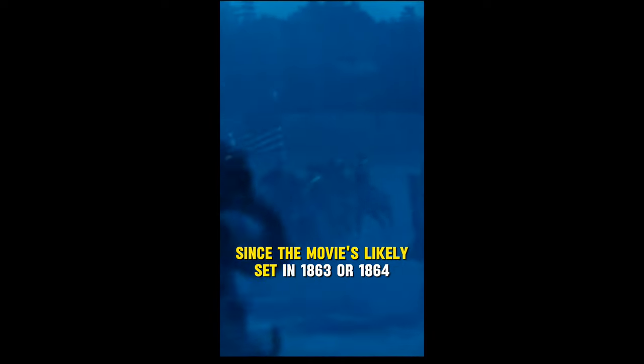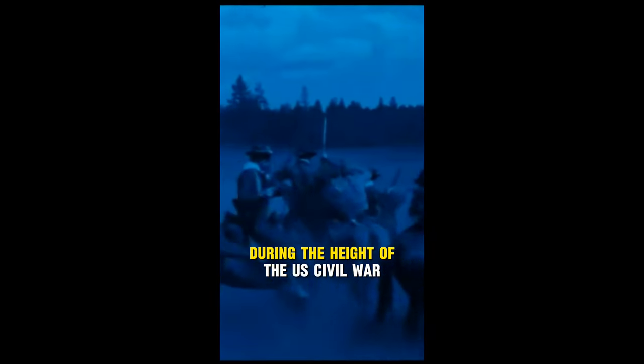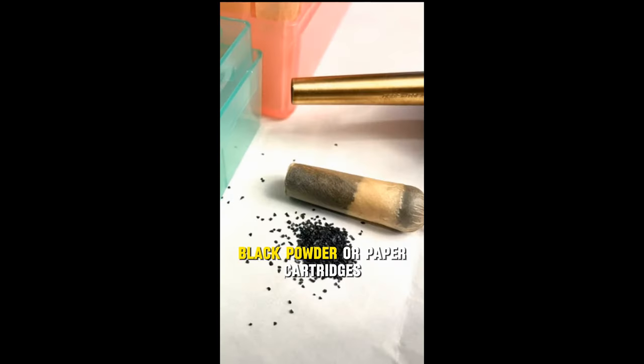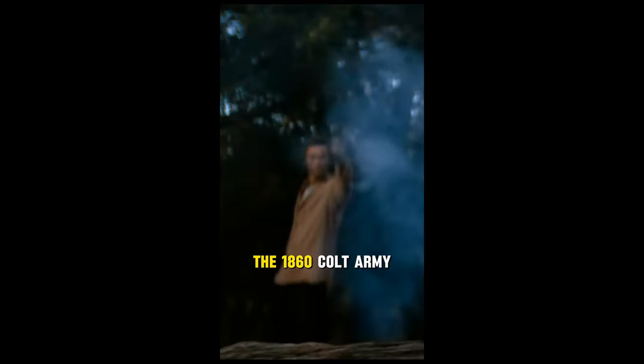Since the movie is likely set in 1863 or 1864, during the height of the U.S. Civil War, all of the Colt revolvers would have been using loose black powder or paper cartridges.